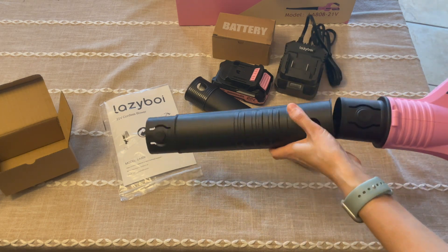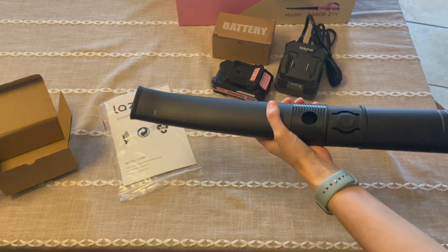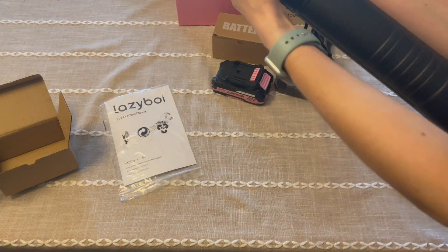This product is perfect. It actually includes two batteries so you can charge those and have them ready to go. And if one dies on you, you've got the other one so you can continue on with your yard work, no problem.